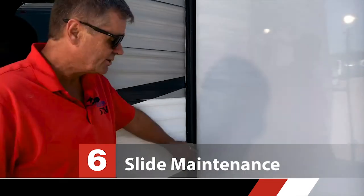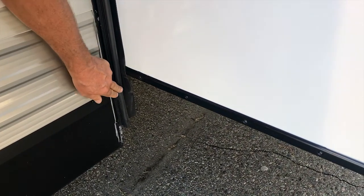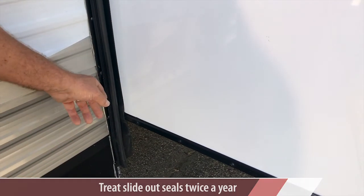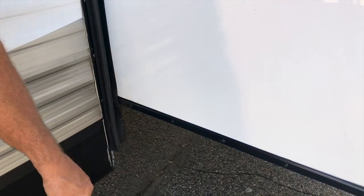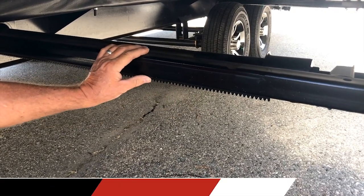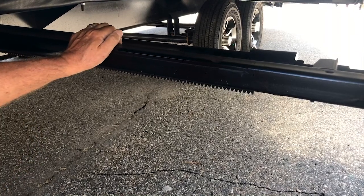Moving right along, we're going to talk a little bit about slide maintenance. There are two things you have to look at, and they're going to be done at the same time — in the fall when you put it away and in the spring when you take it out. First is this de-seal. This is what seals the outside from the inside when the slide comes in, so it has to be kept soft and supple. You'll want to put some slide seal saver on it — it sprays out as a white foam and absorbs directly into the rubber. The other thing you're watching for is underneath on the gears. These little teeth on the rack are what you're going to lube with a dry lube that doesn't attract dirt. You just spray it on and then when you run the slide in, it lubes the gears for you.